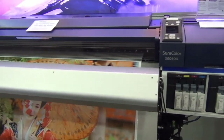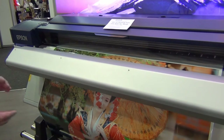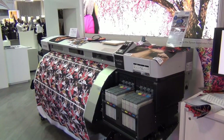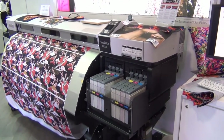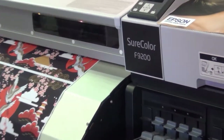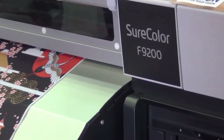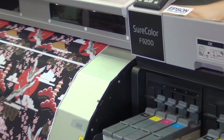All the same features apply when it comes to the maintenance and reliability of the machine. So now we've just had a look at our S-Series range of printers — this here is our F-Series printer. We have a few printers in the range. This is the F9200 — F for fabric — so this is a dye sublimation machine.